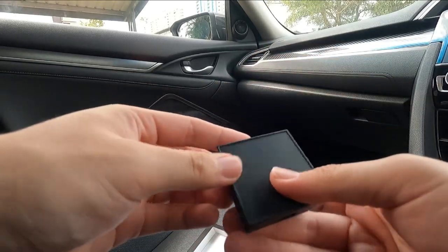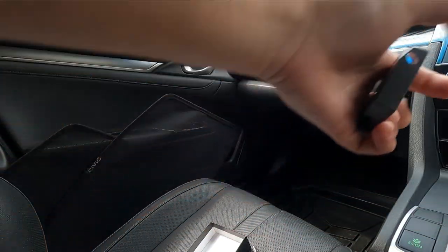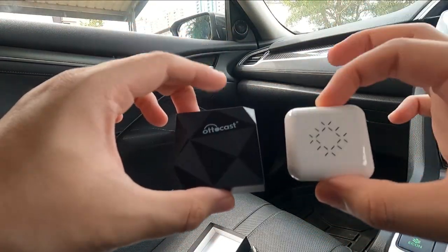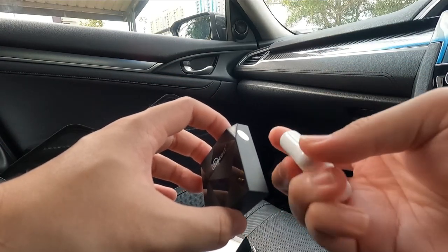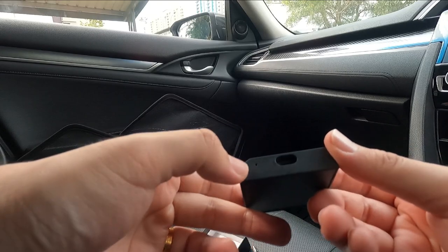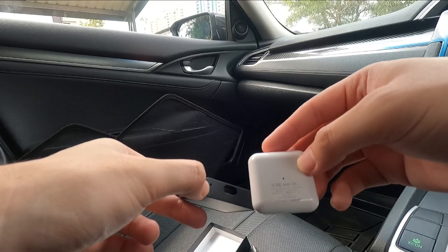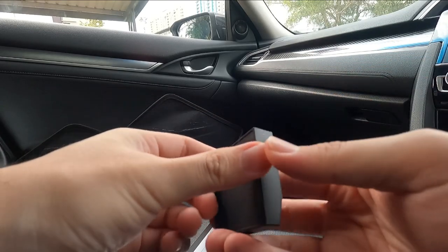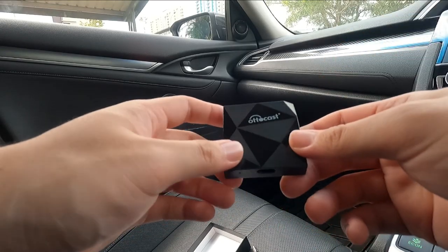Looking at the dongle itself, we get this very squared-off design. Let me bring the CarLinkit dongle for a closer look. In terms of size, this is the CarLinkit Mini — it's really, really small. The CarLinkit has an overall more rounded design compared to the AutoCast version, which has sharper corners. We do have a small LED light, similar to the one on the CarLinkit dongle.